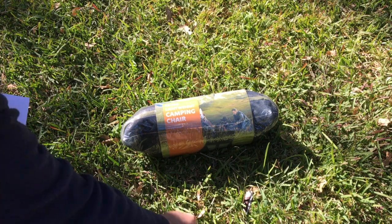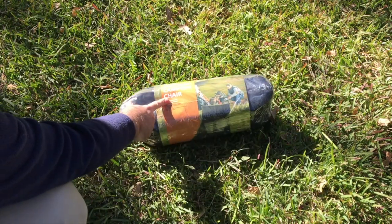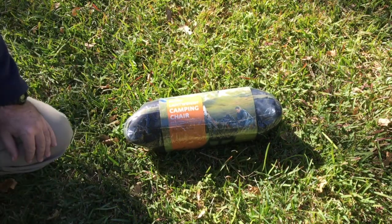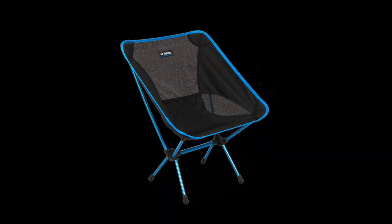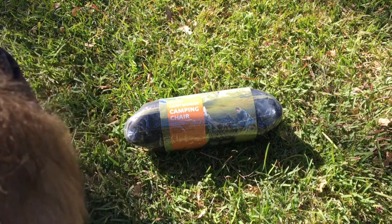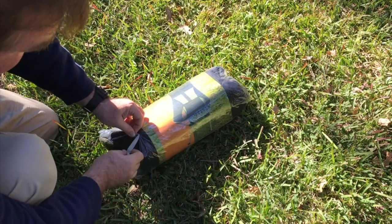Today we're doing an unboxing or unwrapping of this lightweight camping chair from Aldi. It was a pretty cheap deal. These things are an interpretation or copy in some ways of the Helinox Chair One — a kind of camping chair meant to be lightweight, easy to use, and easy to take camping. We're going to see how well it comes together through the actual carry bag.